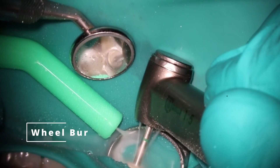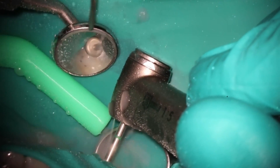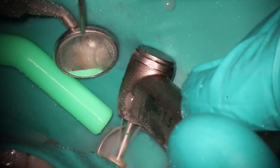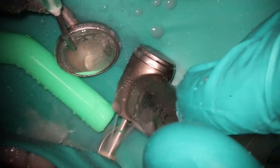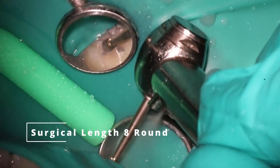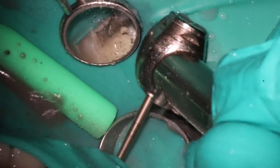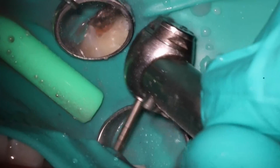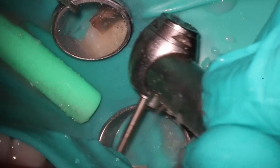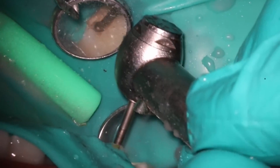As with every case that's going to get a crown, the first thing we do is take it out of the occlusion with that nice big wheelbarrow bur. Sometimes you'll actually find that the amalgam will pop right out of there, which is pretty nice when that happens — not every time though. At this point we'll go ahead and get that caries out, and the amalgam should pop out quite nicely. That's what we're doing here with that nice surgical-length 8 round carbide.